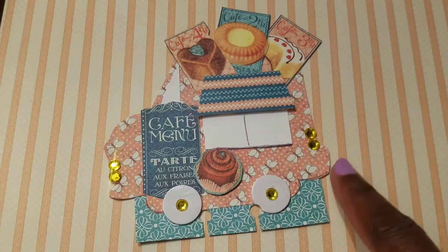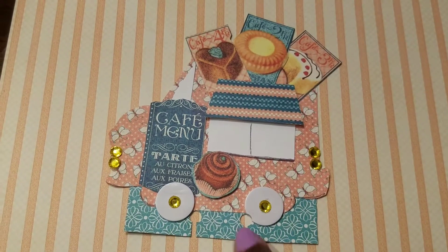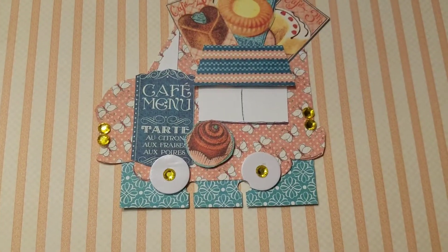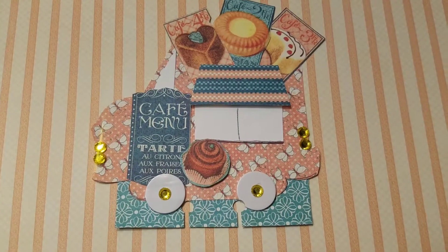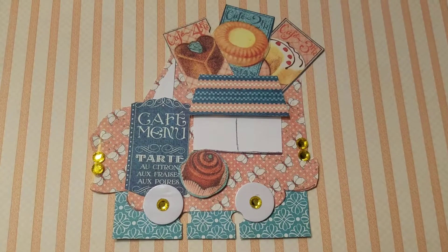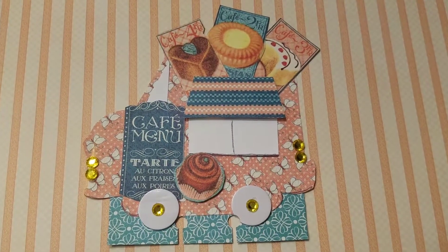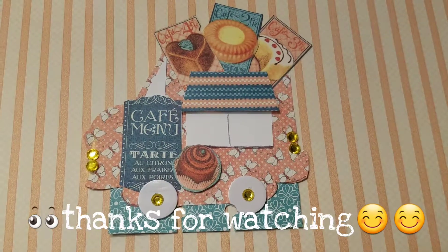Used some cutouts from the paper pad, just used some gems, made some little tires — so that's my submission. Thanks for watching, please subscribe to everyone listed, have a great day!